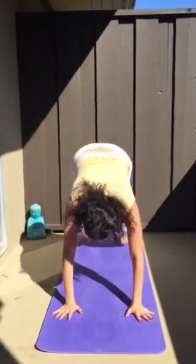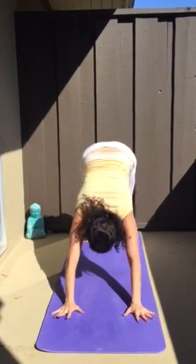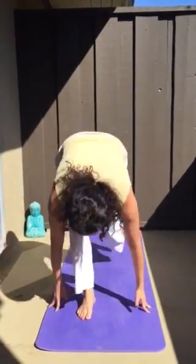Exhale, downward facing dog. Inhale, right foot forward, left knee down. Exhale, left leg forward. Inhale, roll or rise up. Exhale, prayer. Repeat that a few times as a warm-up to your practice. Have a good day, enjoy the practice. Namaste.